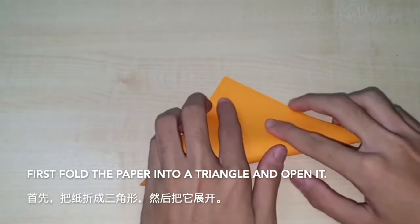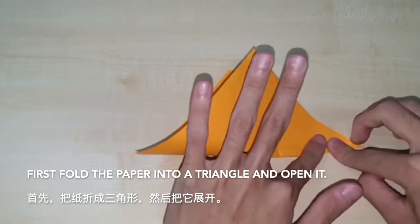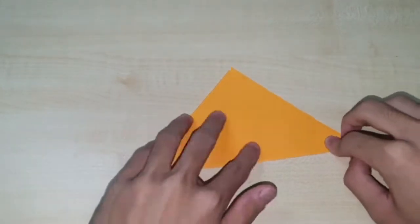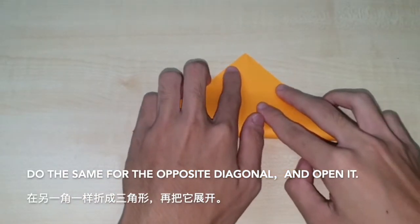First, fold the paper into a triangle and open it. Do the same for the opposite diagonal and open it.